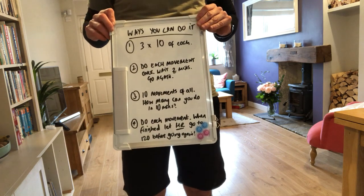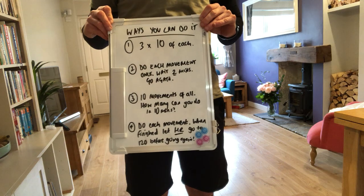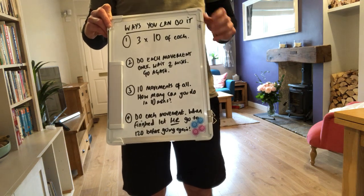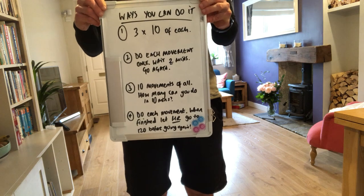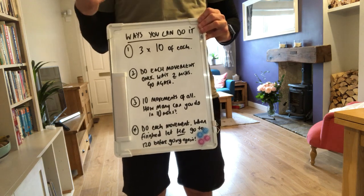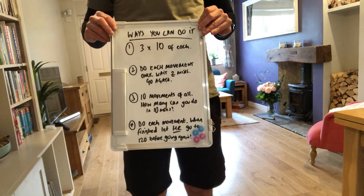The third way: do each movement 10 times for 10 minutes — seeing how many rounds you can get through in total. It is tough because that's 10 minutes of continuous work. So you do 10 pillow slams, 10 single leg deadlifts, 10 burpees, 10 overhead squats, 10 Russian twists, and then go straight back to the start and keep going until the 10-minute timer is up.